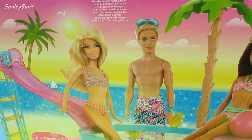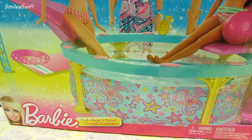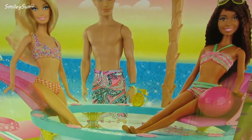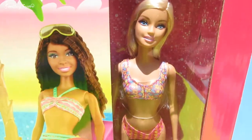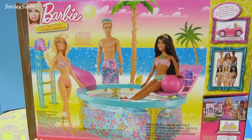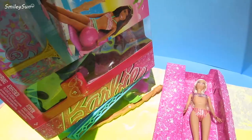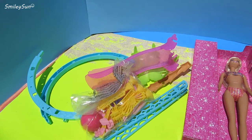Wow, this pool comes with a slide and even a beach ball so we can have lots of pool party fun. Oh my goodness, it even comes with a Barbie doll. I just love her bathing suit. I can't wait to put this pool together now. Let's get it all out of the box so we can start having some fun!